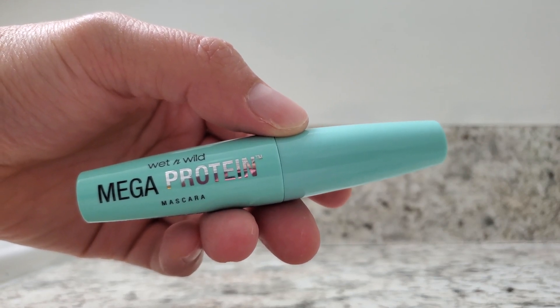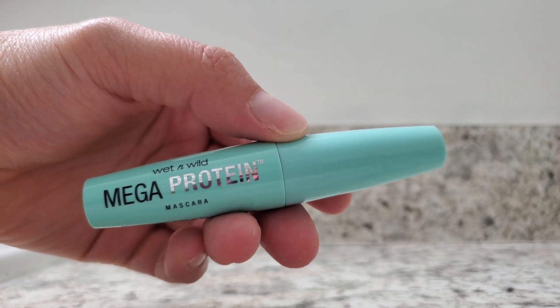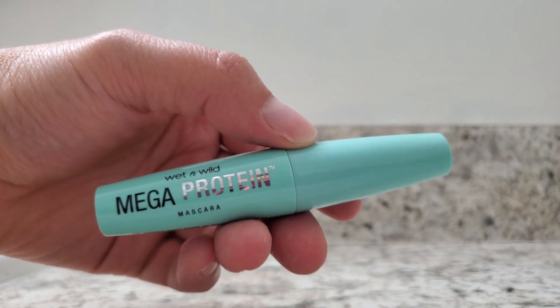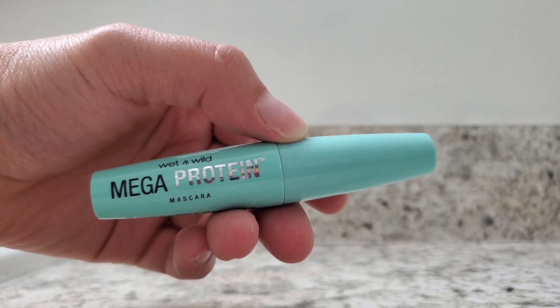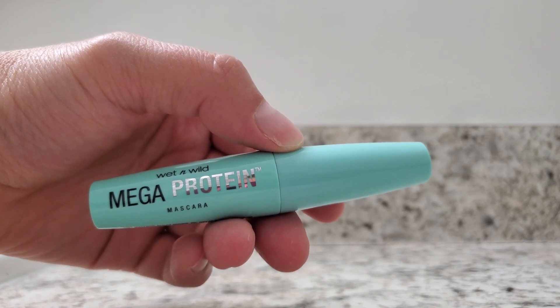This is Wet n Wild's Mega Protein Mascara, one of my favorite products. Given that it's called Mega Protein, it is made using soy protein and acai oil. It is designed to help hydrate your eyelashes and hydrate your brows.